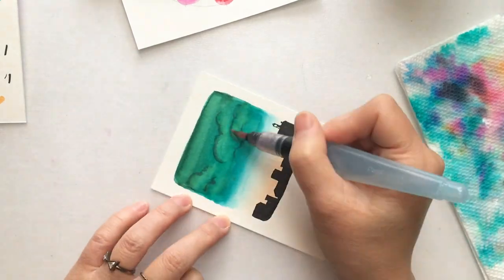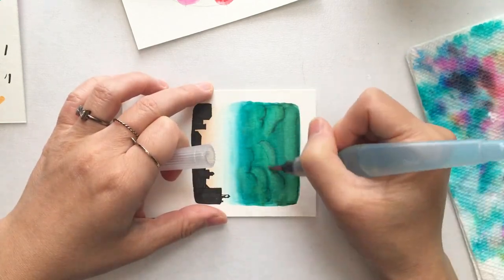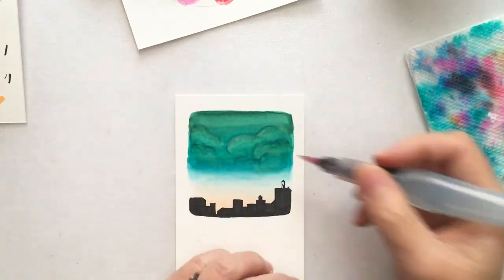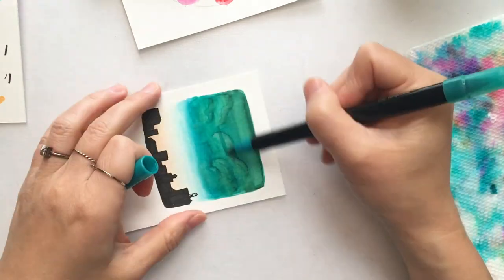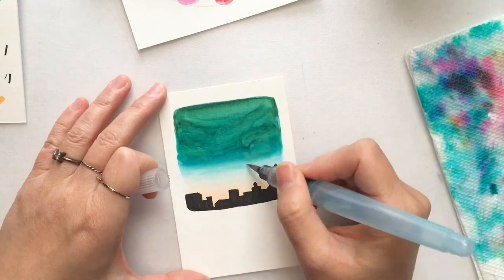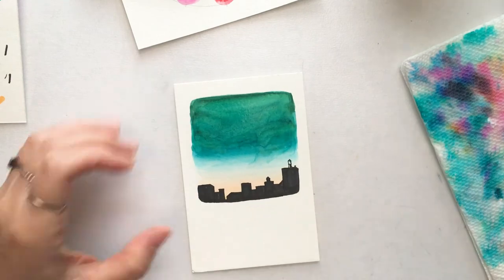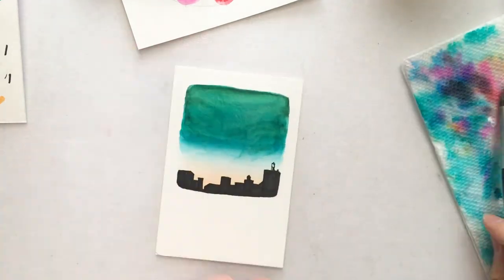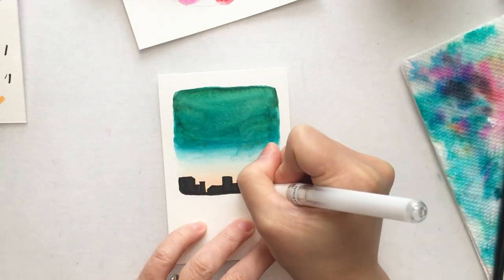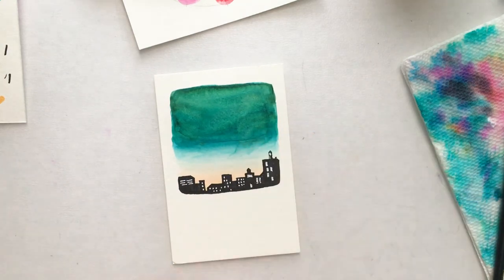At one point I wanted some clouds in the sky but it didn't turn out quite right. Since this is watercolor paper, I can just add some water and remove the clouds — I changed my mind. As you can see, this is a very forgiving project. Lastly, I'm using the same white gel pen to draw windows, window lights, and dotting the stars in the sky.